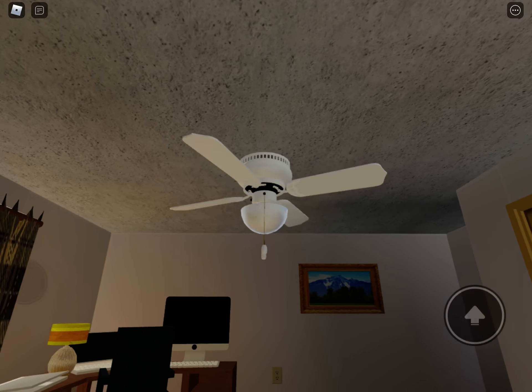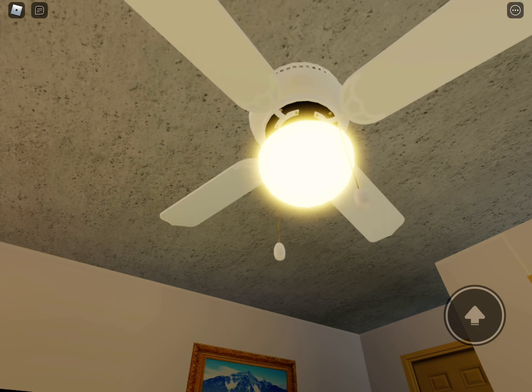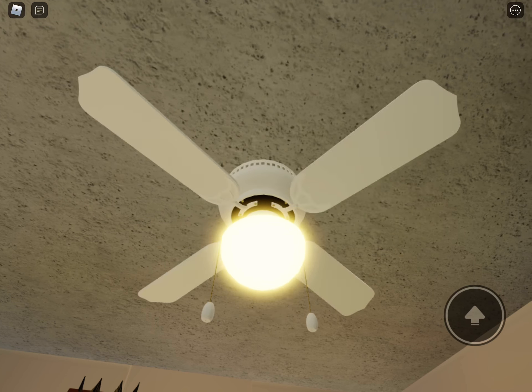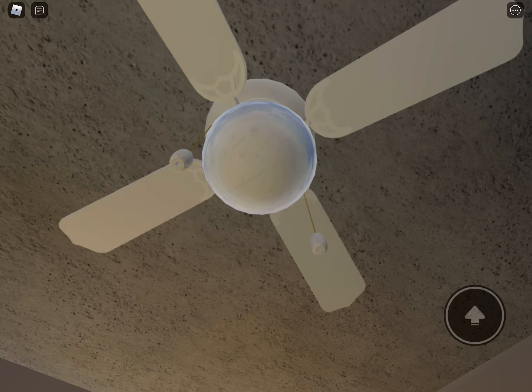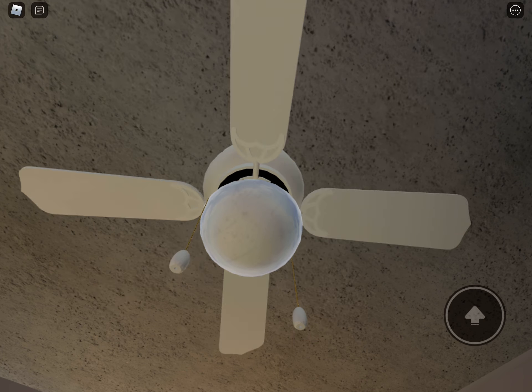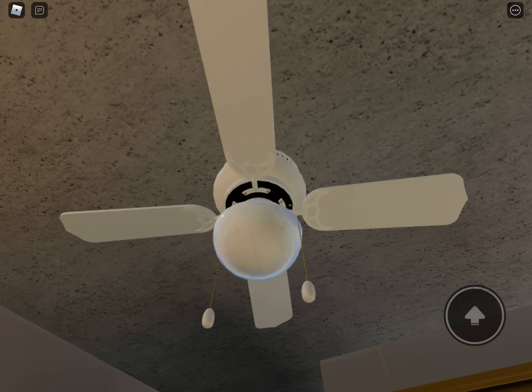Here's the light too — light works. That's all I gotta say. This fan is gonna get replaced pretty soon. Thinking about doing that maybe in a couple of months when I go back to work.